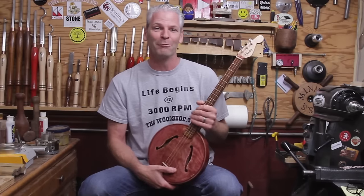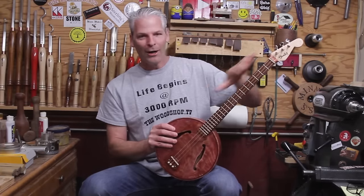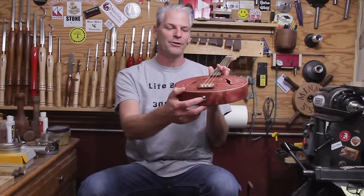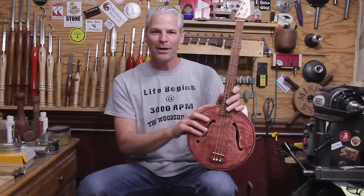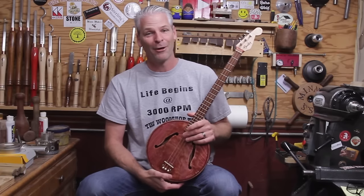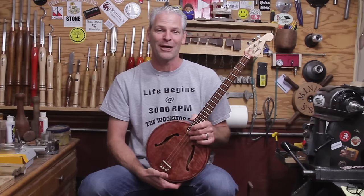He did a fantastic job on it — I was blown away. He did the neck and wired the whole thing up, strung them. They're electric. Jack down did all the wiring on the inside. I turned the body, shipped them up to him, he put them all together and shipped me one back. I really had a great time. If you haven't seen Pat's channel yet, I'll put a link in the description — you should go check it out, he's just a fun guy.